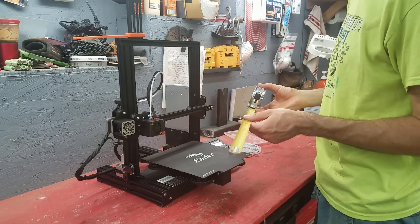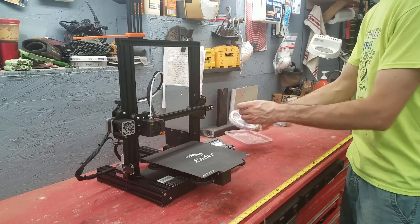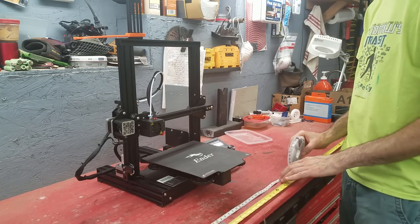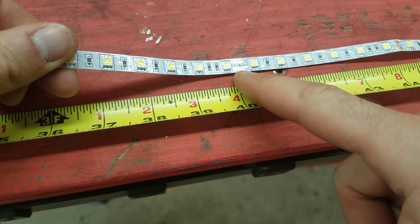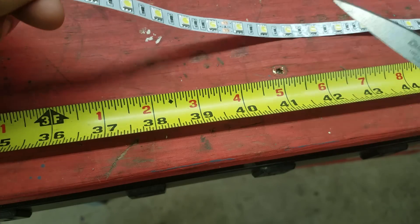So 15 plus 10 is 40, so what we'll do is measure out 40 inches of LEDs and then we'll cut it. In the LED strip you're gonna see marked areas right here and those are areas that you can cut.